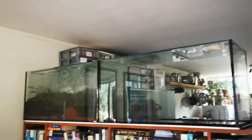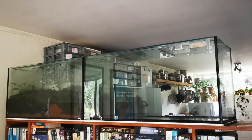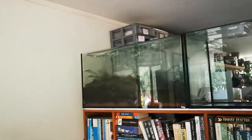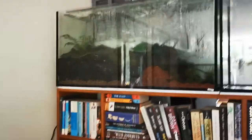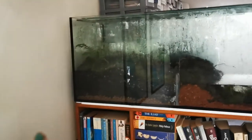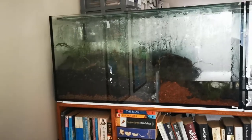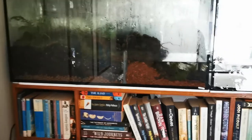Hi guys, today's video is a bit different to normal. I'm going to be setting up this fish tank here for my plants. So as you can see, we've already got a fish tank over here. This is my partner's fish tank. It's very condensated at the moment. What we've got is a land area with some ferns and grass and moss and things like that, and then a water area as well.